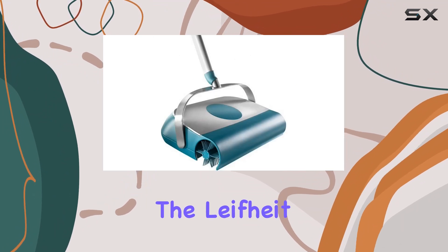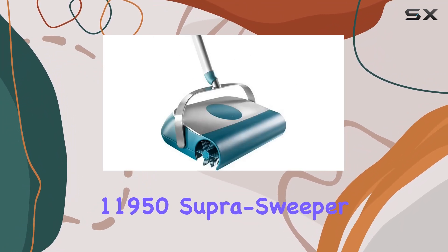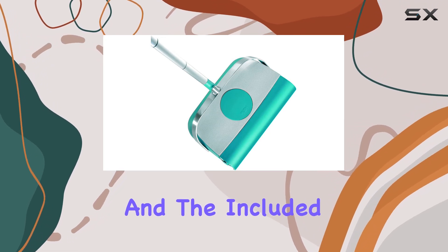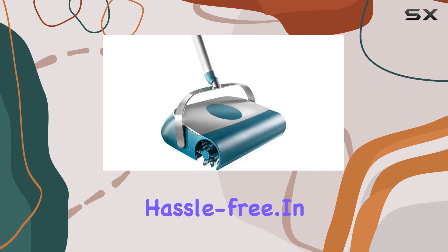Cleaning is a breeze with the LifeHeight 11950 Super Sweeper. Its slim form factor makes storage a cinch, and the included brush ensures that maintenance is simple and hassle-free.